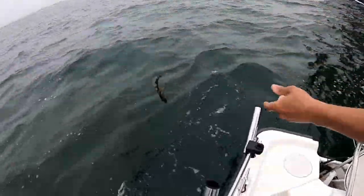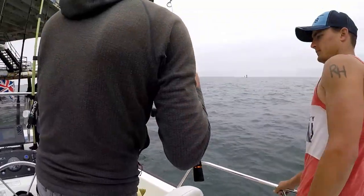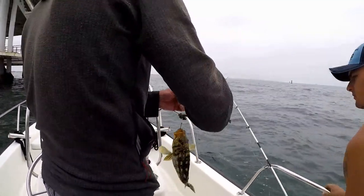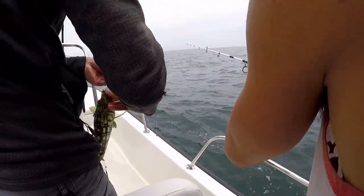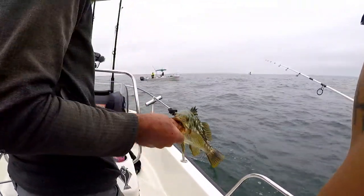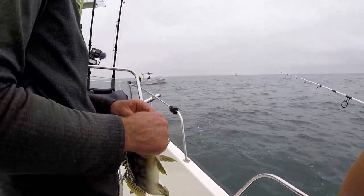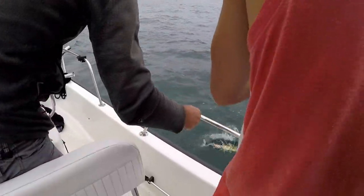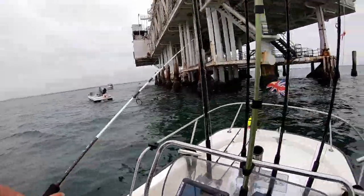There we go, nice calico! See you buddy. All right, Dale with the calico - let's see this guy. Oh that's a nice one too, nice calico right there. Dale's gonna get that hook out. Wow, look at that beautiful calico, nicely done Dale! He knew right where they were too - he's like boom, Dale's got that laser accuracy.